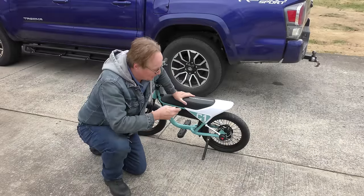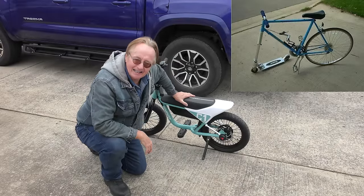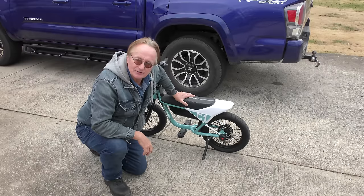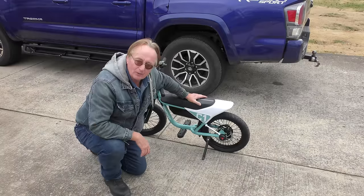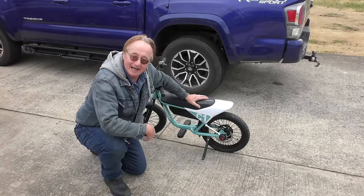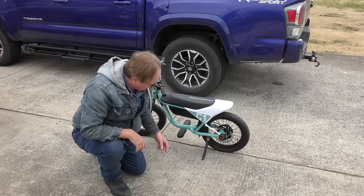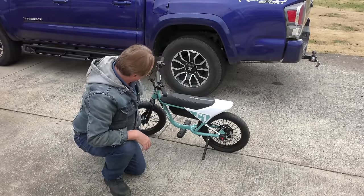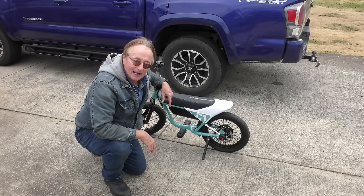Now we bought cheap versions of these things at places like Walmart or online, and they were rolling piles of junk — they just fell apart. This thing is solid built. I gotta say I'm really impressed. You're not supposed to get a big guy like me on it, but I could ride it around — my legs would be all over the place — but it's got a solid frame, a nice removable battery, and hydraulic disc brakes. It certainly rings her bell.